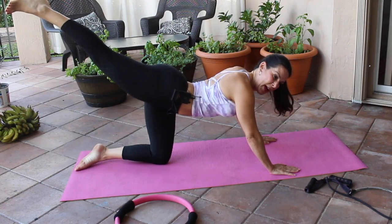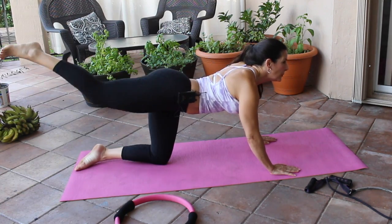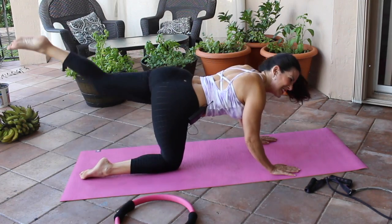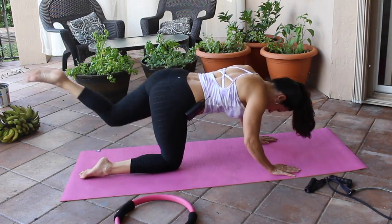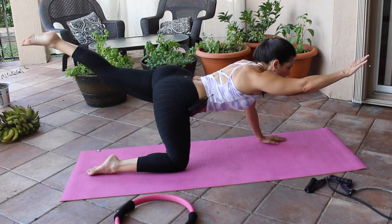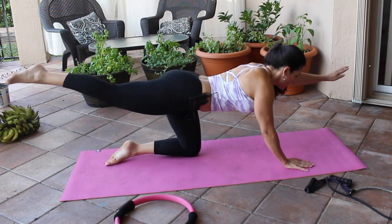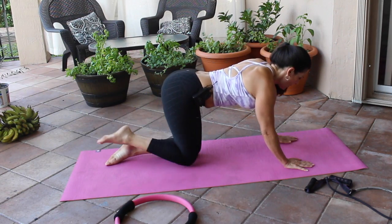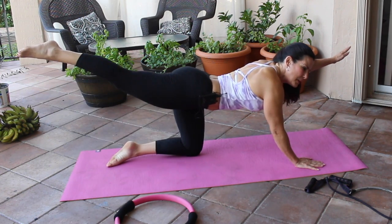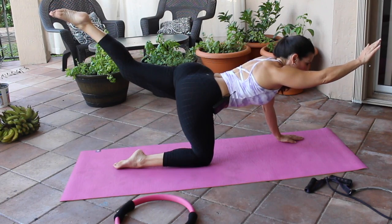Extend one leg back, bring it in — one leg back, look up, in and out. Let's do a couple on this side, stretch it out. Now we're going to do opposite arm, opposite knee — just stretch them out. It's great for balance and great for your back. Let's go to the other side — you guys are doing great today. Isn't this beautiful, just taking the time to stretch our bodies. One more on each side, extend it as far as you can.